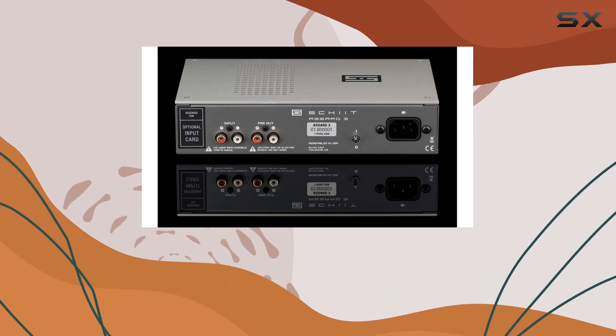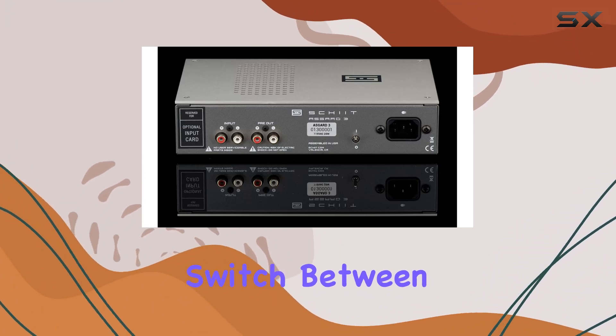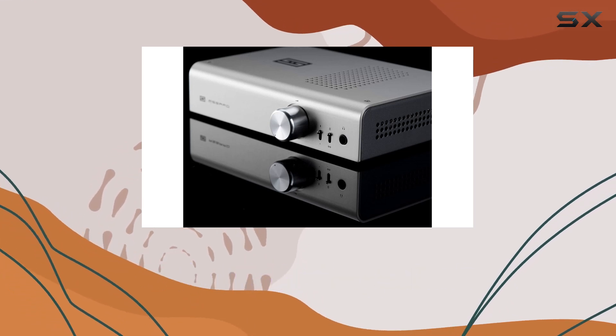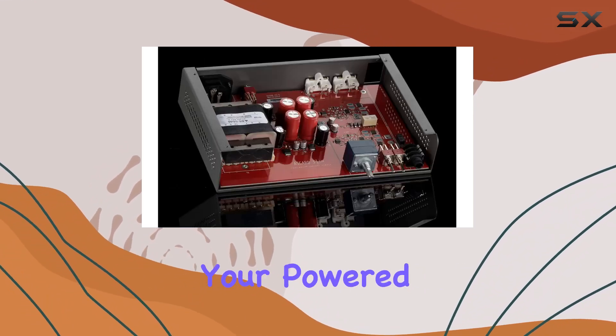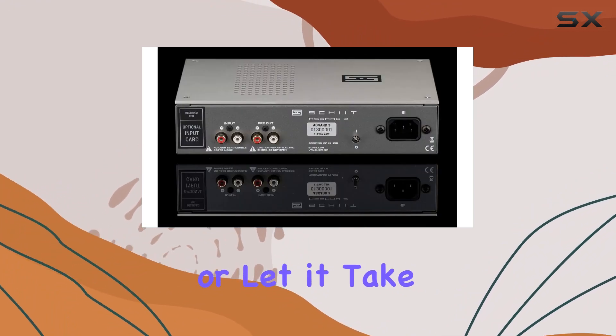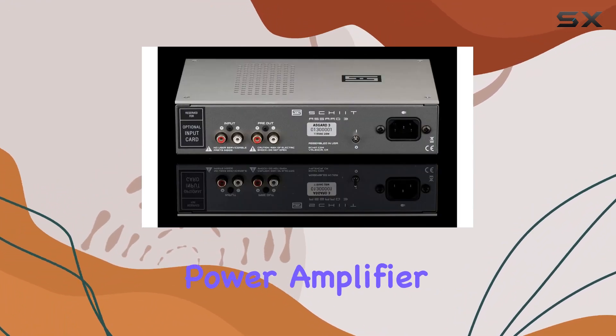But the Asgard 3 isn't just about raw power — it's a complete desktop control center. Switch between rear panel analog inputs with ease and choose high or low gain with convenient front switches. Hook it up to your powered monitors for a desktop audio setup that's hard to beat, or let it take the reins as the front end to your speaker power amplifier.